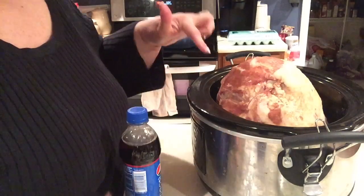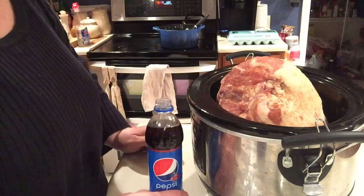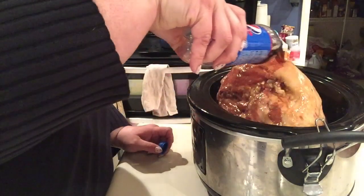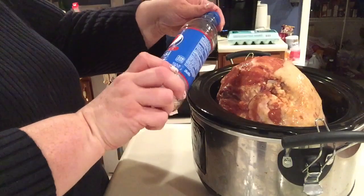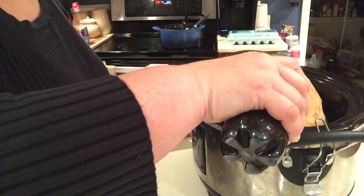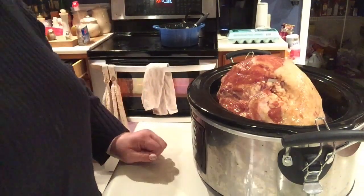Some of the juices did fall out from the packaging into the crock pot — that's fine, I'm leaving those in there. Then I'm taking cherry Pepsi. I know this is strange, but trust me on it. I'm pouring it all over my ham. This is one of those 16-ounce bottles, and I'm going to do another one until it's about halfway full in the crock pot. So then you have a tasty treat to finish drinking while you're cooking.